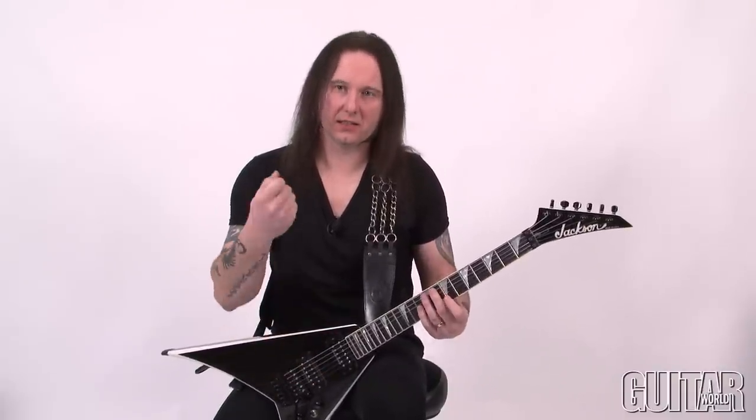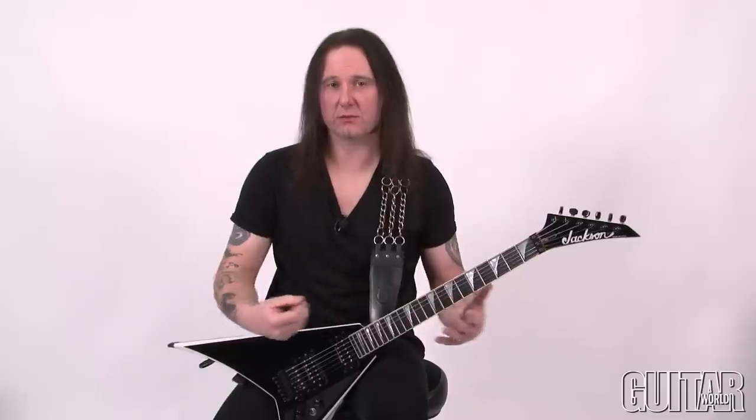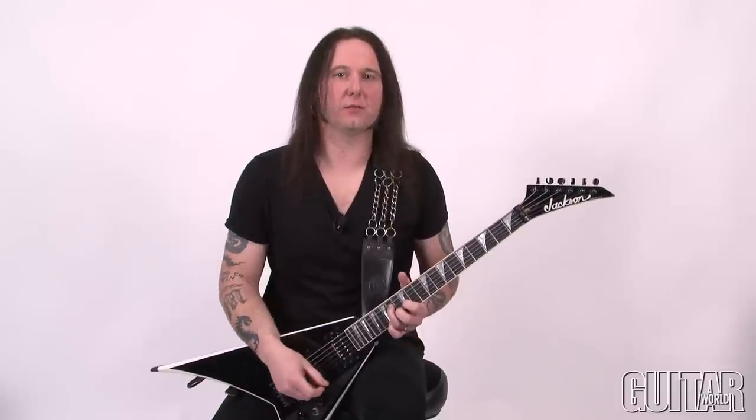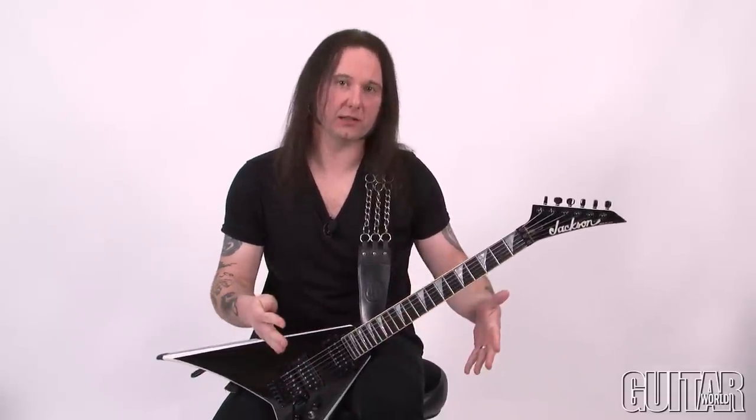The lick almost sounds faster than it really is. The idea is to get those notes even, one behind the other with the same amount of volume — this is what's really going to start pulling your chops together to make these phrases sound really killer. Don't just try to rush through it, because the idea is not how fast you can play it, it's how evenly you can play it. Things will sound actually faster than they really are when you do that.